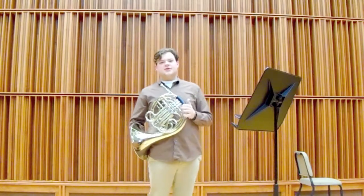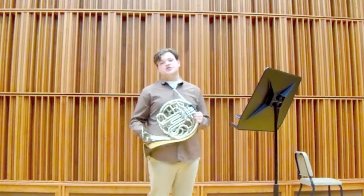And for another example, here is an excerpt from the first horn solo. This is the first Shostakovich cello concerto.